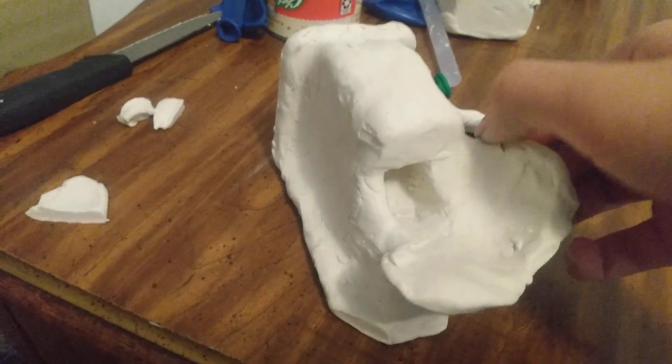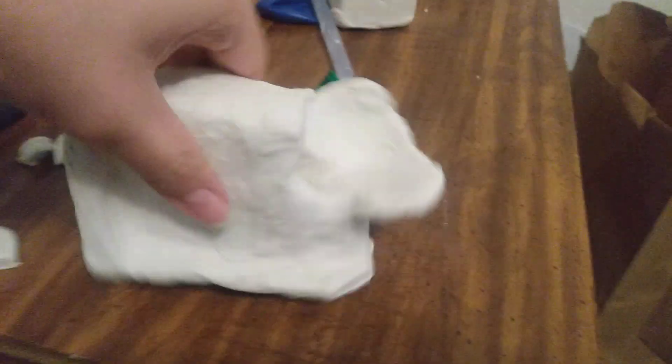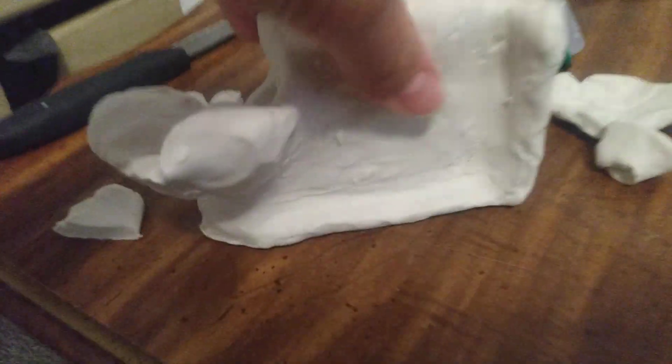Hey guys, Siftin Man here. Today I just wanted to show you my miniature toilet. I'm supposed to make this an American — well, I'm not American — 1930s American Standard style. But it's just turning out to be complete trash so far.